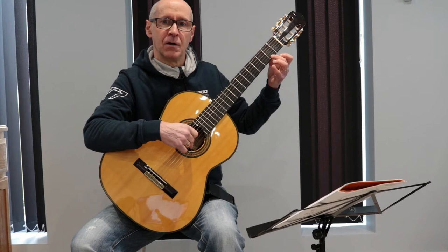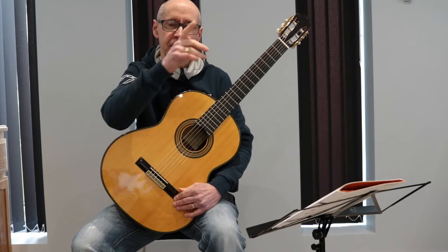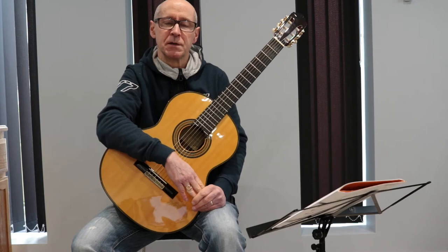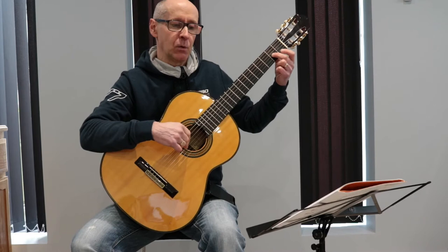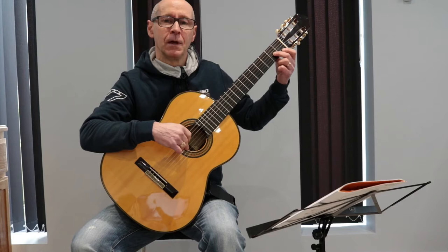At the end of the first line, you'll see there's a little curved line that links two notes together. This means that you play the first note and then let it ring on for the duration of the second note — you don't play the note twice. So in this case we've got an A, which is played on the second fret of the third string. When we play it, we count 1, 2, 1, 2. So it actually lasts a total of two minims or four beats.